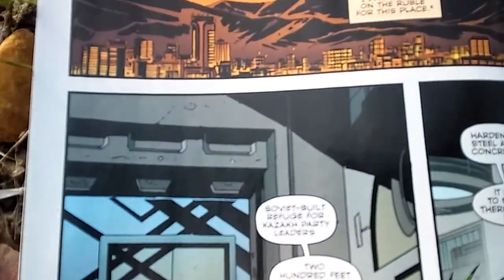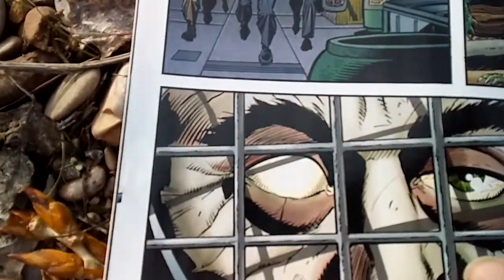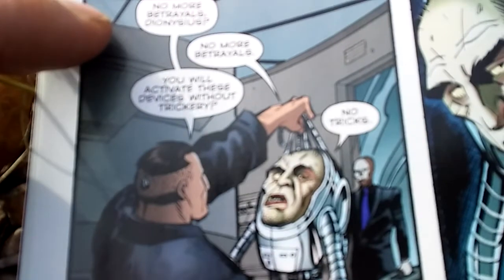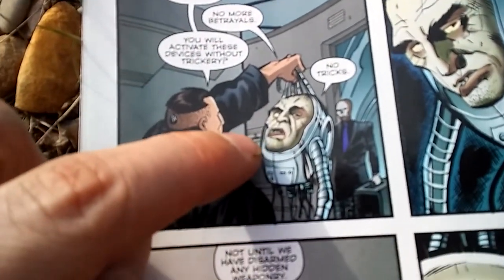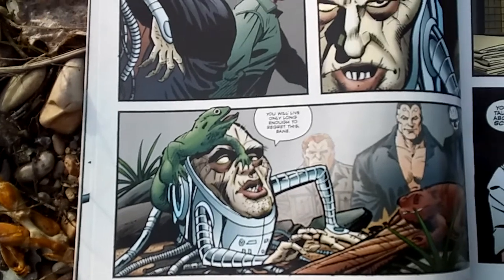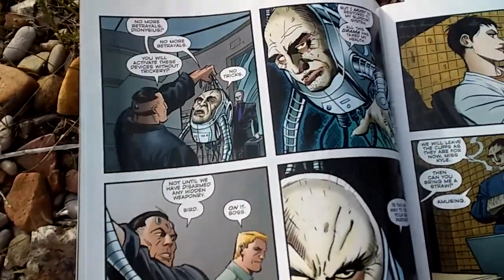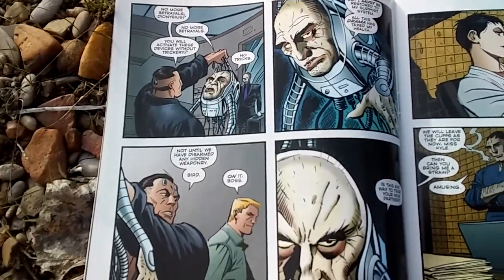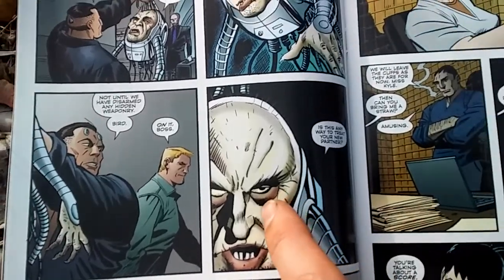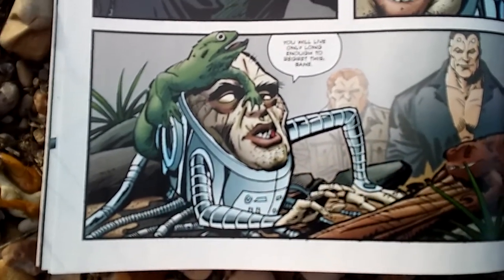Then we jump to where Bane is - he's at this place in Kazakhstan. There's this villain he's holding hostage named Dionysus. His deal is he's basically just a head, but he's really smart, has a lot of power, and controls a lot of things. Bane took him down and is holding him captive, using him to get stuff - like this whole lair belonged to Dionysus and Bane just took it over. It's pretty wicked because Dionysus asks to be put into his life support system, and they just put him in this little cage with a lizard crawling on him. I thought that was pretty mean, even if he's a supervillain.